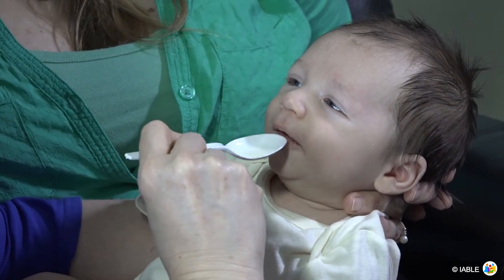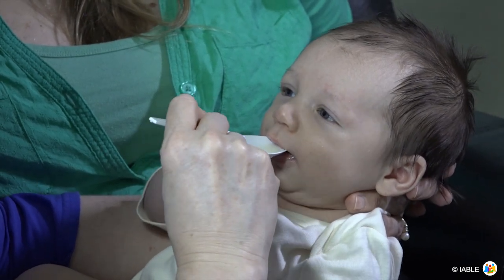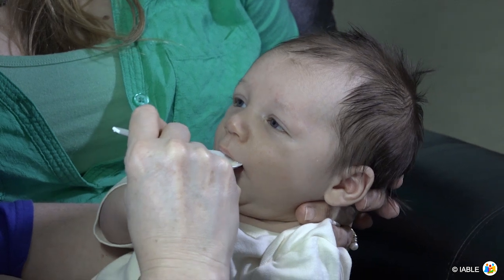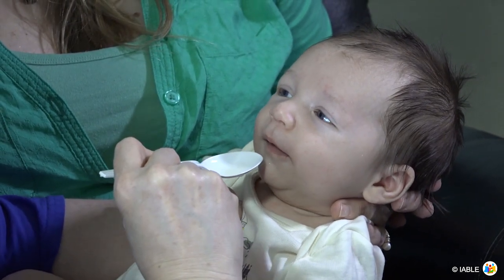Once mom has milk to offer the baby, place the spoon on the baby's lower lip with the edges touching the upper lip. The baby will sip or lap the milk. It's important to let the baby be in control — avoid pouring the milk into the baby's mouth.